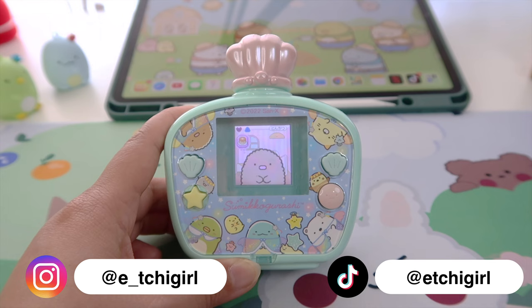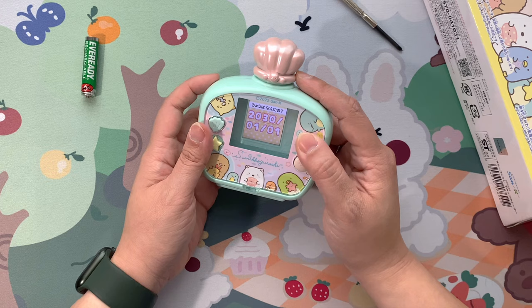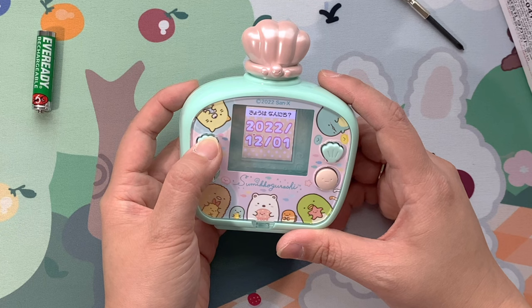Now we need to set up the date and time. Use these shell buttons on the top left and right corner to select. Once you select it, press the pink button to set it up. Same goes with the clock. Press the round button when you're done.